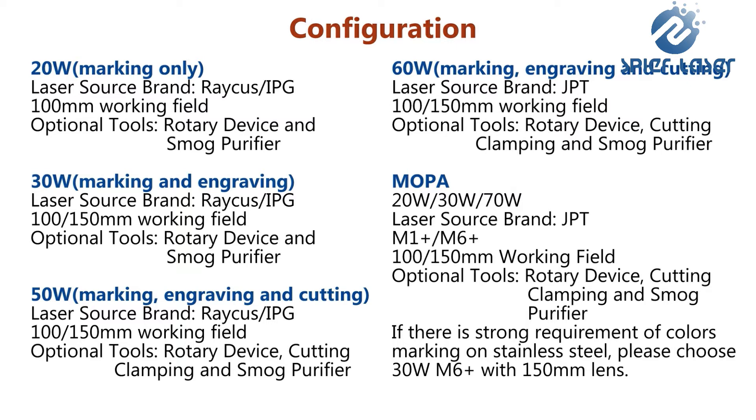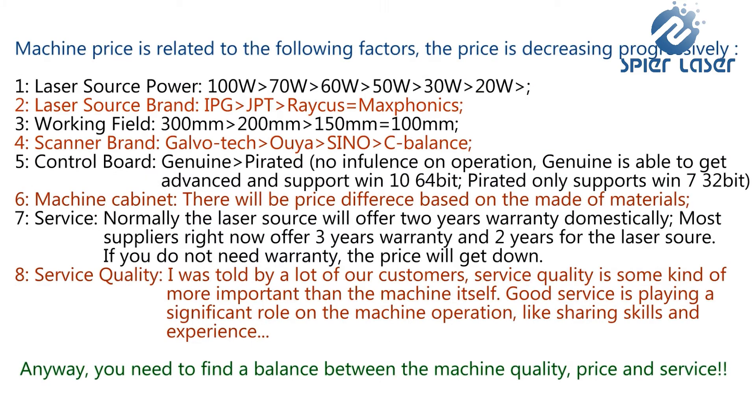You can get a primary configuration based on your requirements. For more choices, please feel free to contact us directly. Sometimes customers wonder why there are price differences between suppliers and whether they are being offered the same machine. It is always not easy to make a decision on purchasing a $1,000 item. You need to find a balance between price, machine quality, and service. Here we would like to share some basic factors related to machine price.